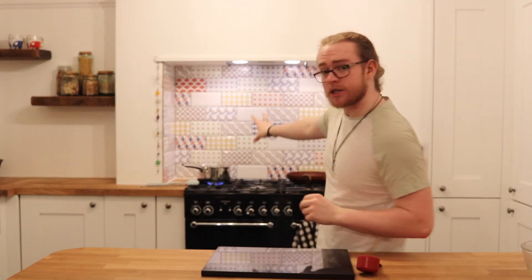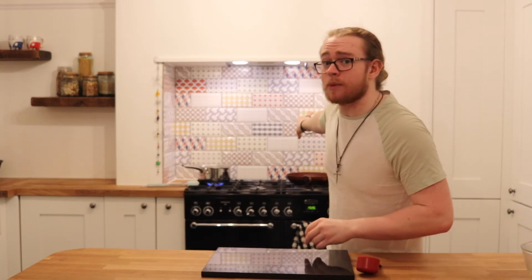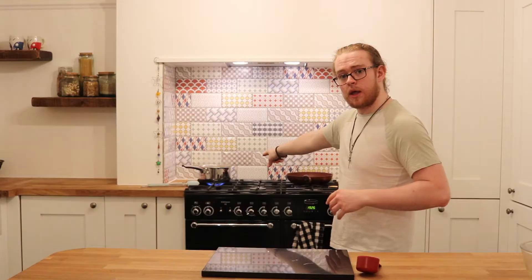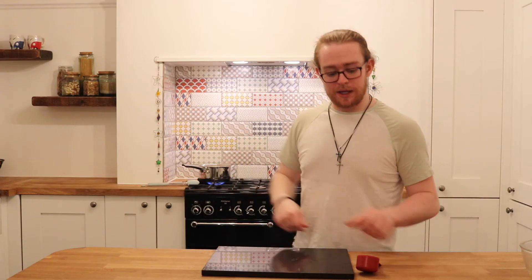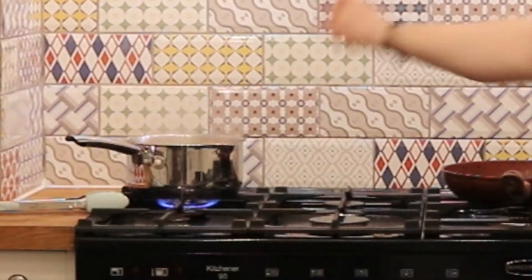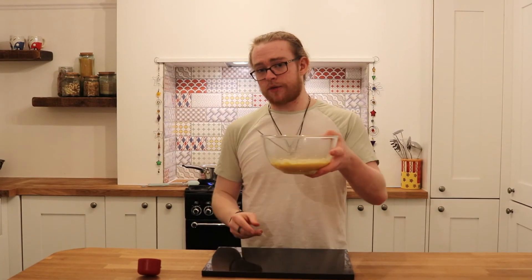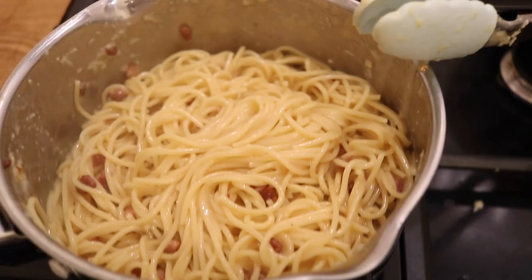I realise my SD card only has like a minute of storage left. So I'll tell you what I'm going to do quickly. Got everything cooking away in the background — pasta's going, the guanciale rip-off and garlic, that's all lovely and done. Once the pasta's done, I will take the pasta out of this pot and pop it in this pan, mix it all around, get myself a cup of pasta water in here, drain that pan, give it a wee wipe, put the pasta and pancetta pan contents back into this pan, and then mix in the egg slurry. And I'll show you the finished part.